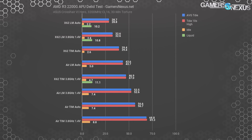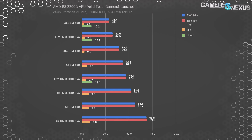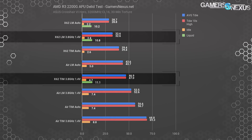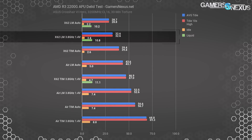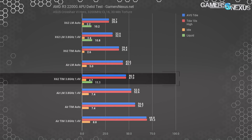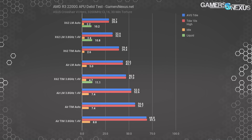Moving to the delidded thermals chart — the one you're all interested in — we're using Conductonaut for the die-to-IHS application, but still using standard test paste on the IHS-to-cooler interface, manually applied and spread with a graduated syringe to ensure the same amount each time. We immediately saw a 14 degree reduction in temperature between the x62 with stock thermal paste at 3.8 GHz/1.4V and the x62 with liquid metal at the same settings. The delidded variant using Conductonaut operates at about 32.6 degrees over ambient versus 47 degrees over ambient for the default AMD thermal paste — a significant improvement. Tests were run for 30 minutes at a time; see the linked article for over-time performance data.